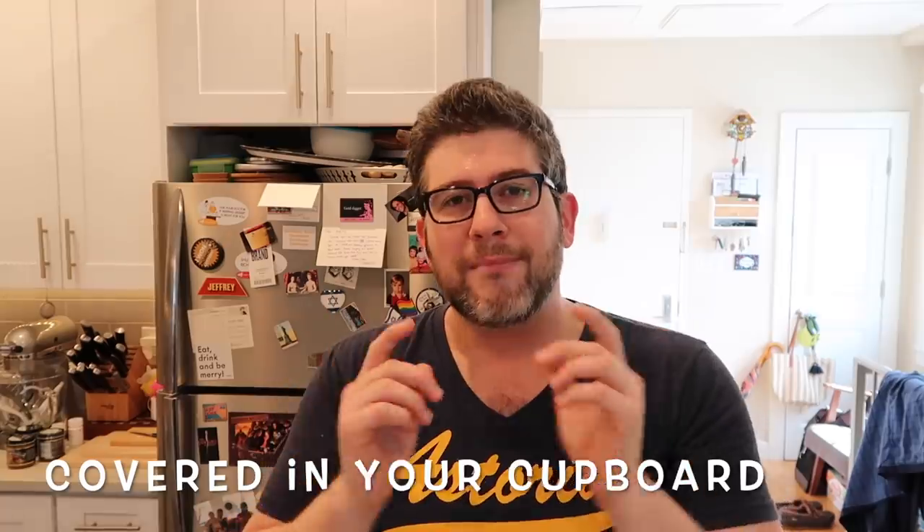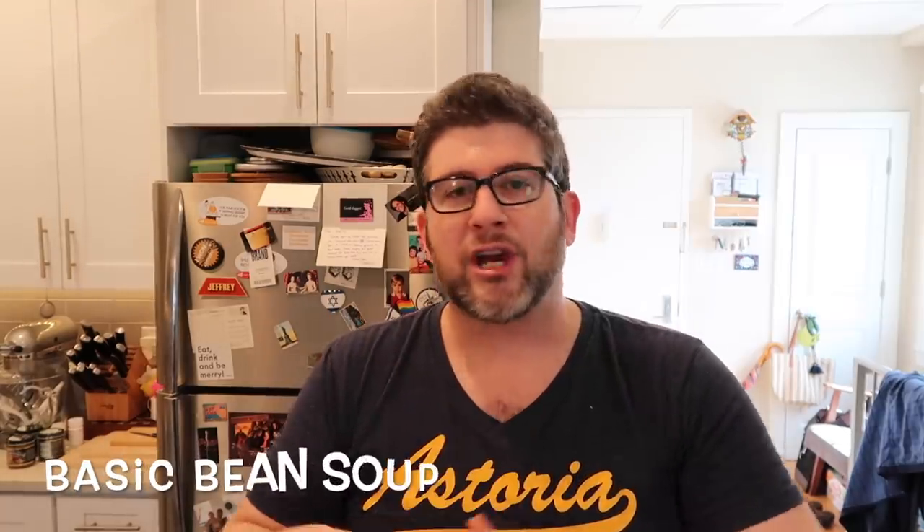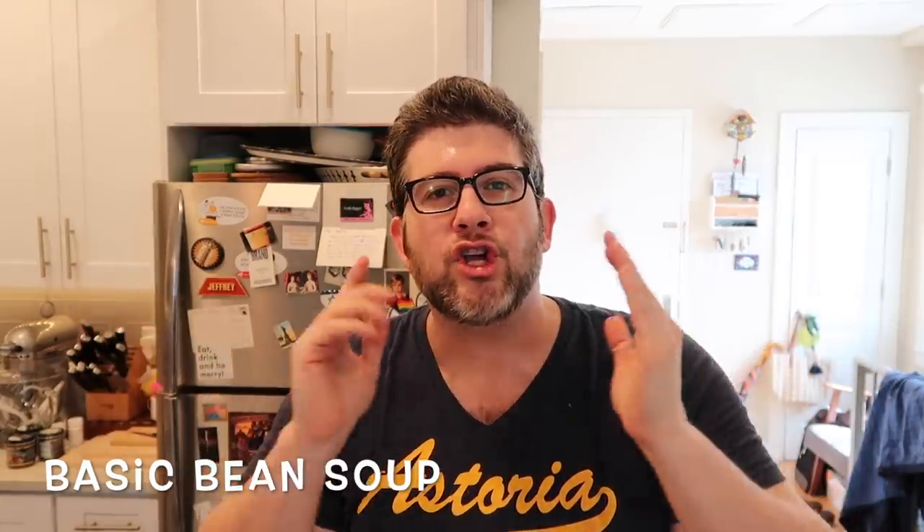What I'm focusing on today is some dry beans, some broth, along with the magical aid of some very typical and common spices you likely already have inside your cupboard. I'm calling this 'covered in your cupboard.' We're gonna make the most amazing basic bean soup, and I'm gonna give you some suggestions which I think make this soup sing really well.